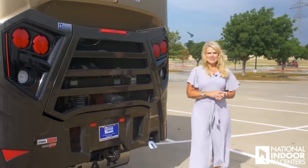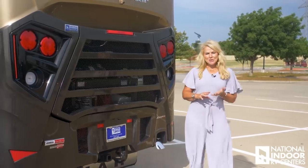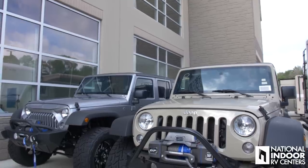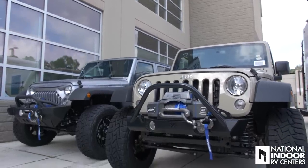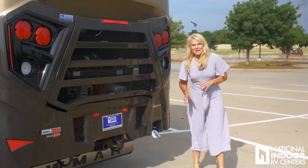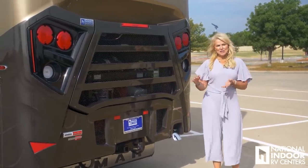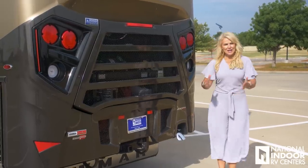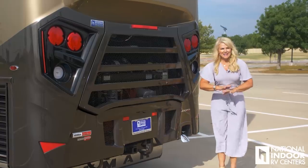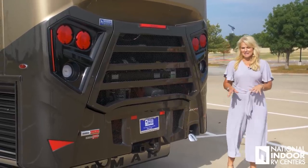The Dutch Star sits on the XCR Freightliner chassis with a 450 Cummins engine, which means you can tow 15,000 pounds. So you can put your Jeep — about 4,500 pounds — behind this coach and not feel it at all. Notice on the Dutch Star the unique shaped tailpipe. Most tailpipes are round with concentrated heat — up to 500 degrees — that can easily burn your toes, leg, pet, or toe guard. Newmar's different-shaped tailpipe diffuses the heat so it's not that strong, powerful heat coming right at you. You still want to be cautious, but it's a much better design.